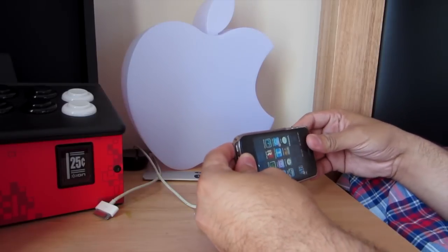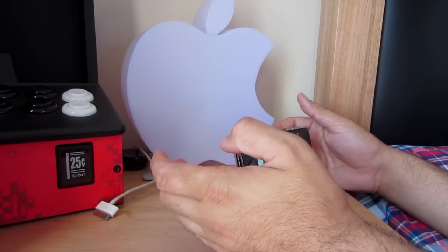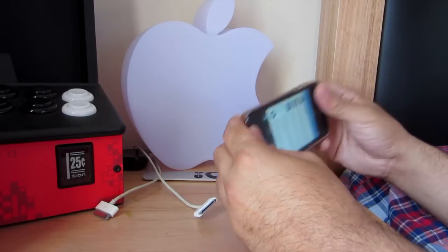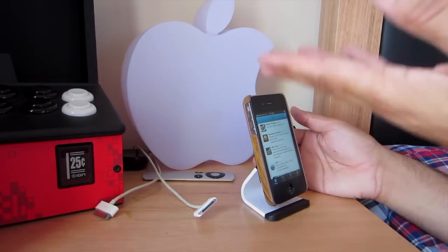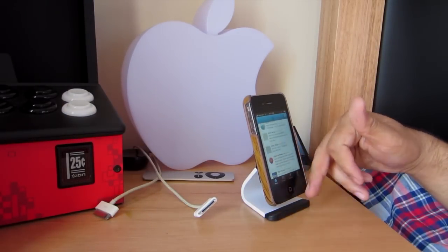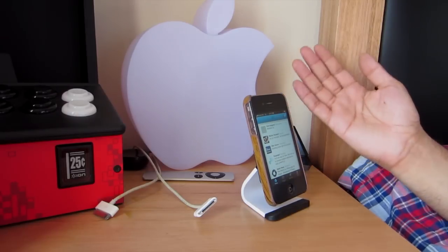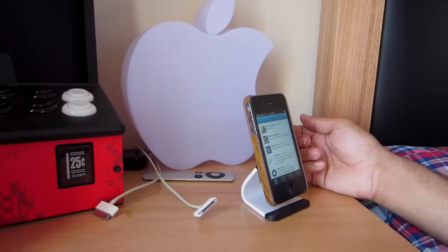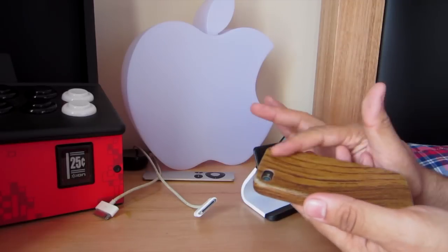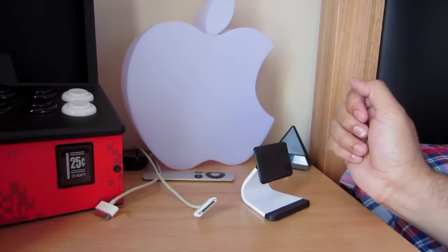It didn't really stick on there that well in that demo. But for example, if you like having Twitter open — I don't think Twitter works that way in landscape, but you can use it in portrait mode and have Twitter cycling through on your desktop. Really easy — that's the Milo stand for your smartphone. You don't have to use this with your iPhone; you can use it with any smartphone as long as it has a nice clean flat surface. Anyway guys, that's me and I'll catch you later. See ya!